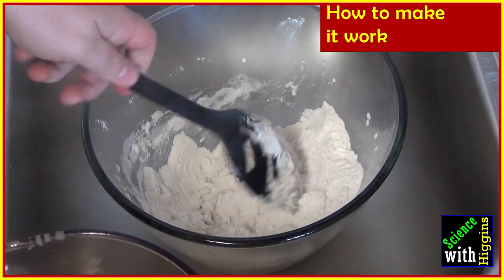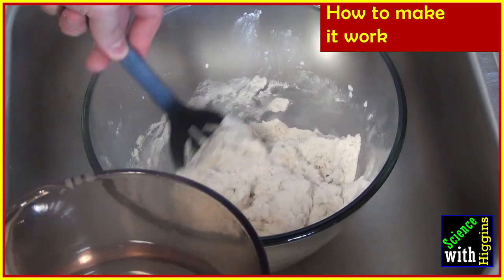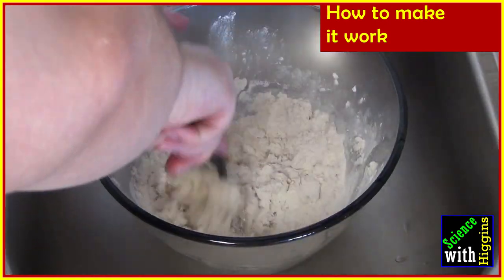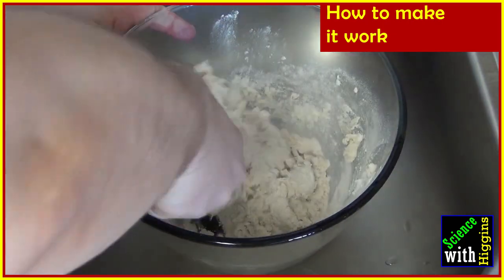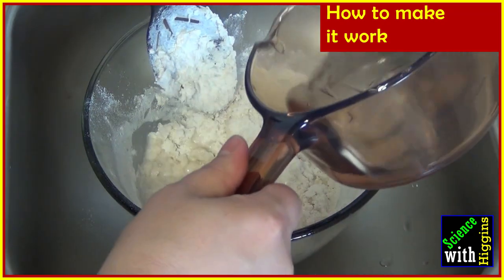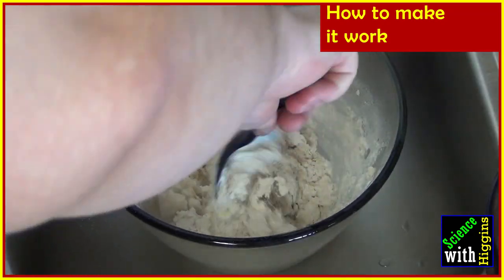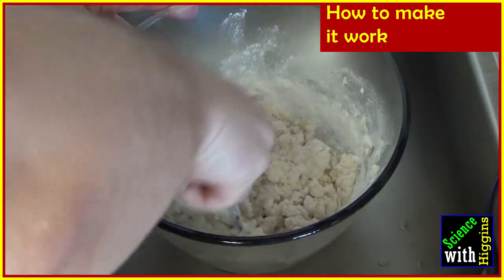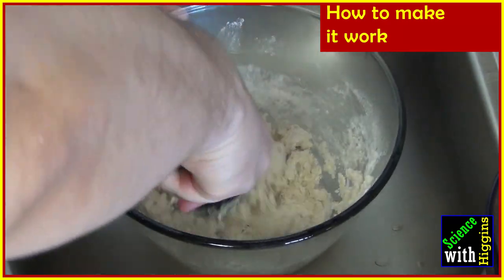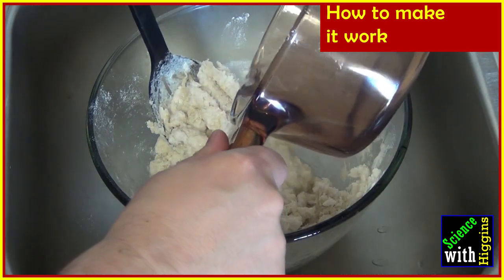As you stir, you're going to notice that the mixture is going to start clumping together — that's great, that's what we want to see! Add a little bit more hot water and continue to stir, really get in there and mix it together. You want to make sure that the hot water is not pooling anywhere because it'll form a paste with the flour. As you mix it, you're going to start to notice that the mixture looks more and more like cookie dough. That's why they call it Play-Dough — it's dough that you can play with!